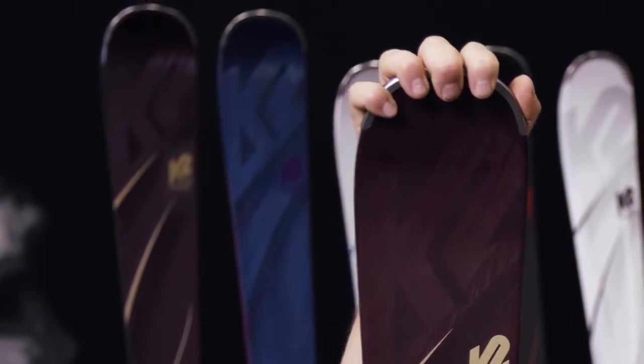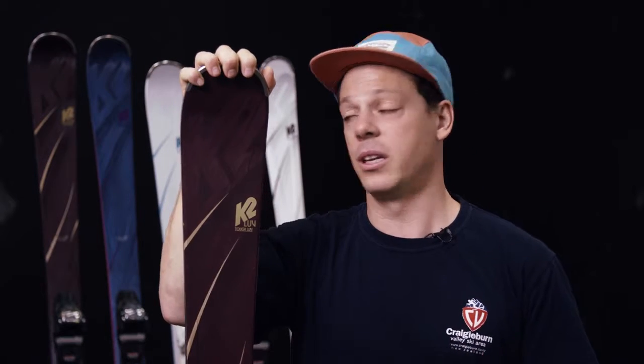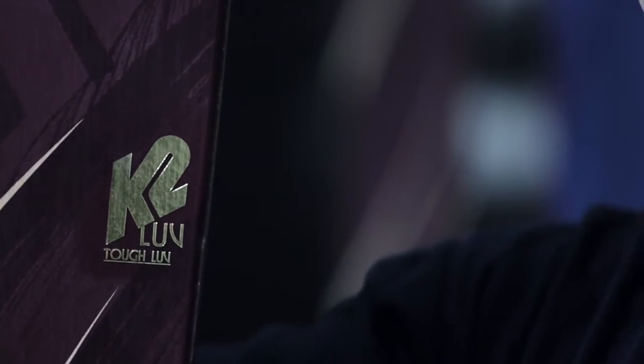Much more so than Titanal would, or just carbon — where carbon would be really tingy, Titanal's too damp — Shock Shield is right in between the two, and gives the ski a really lively, precise feeling. So in the new Love Collection, we really have a ski for any skier, no matter what their ability or what they're looking for on the mountain, and with Shock Shield it really strikes a great balance between power, precision, dampness, and control.